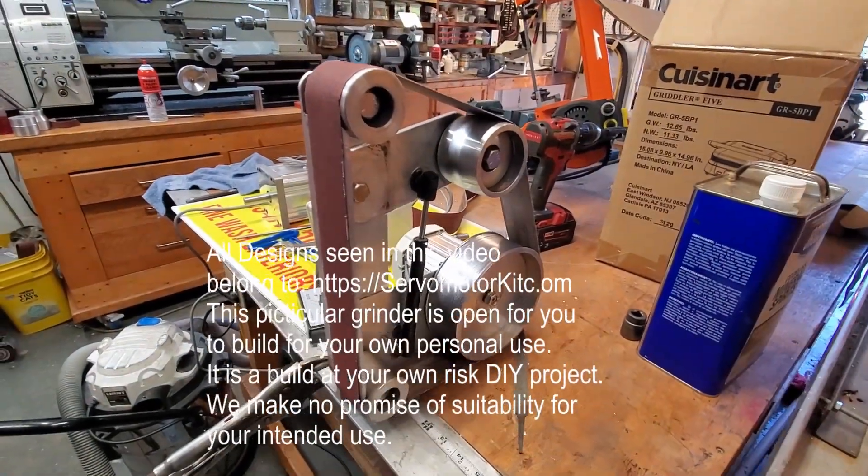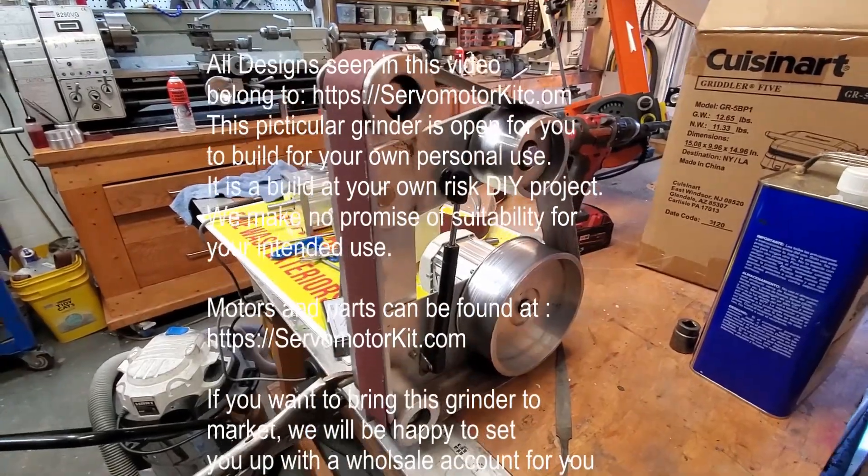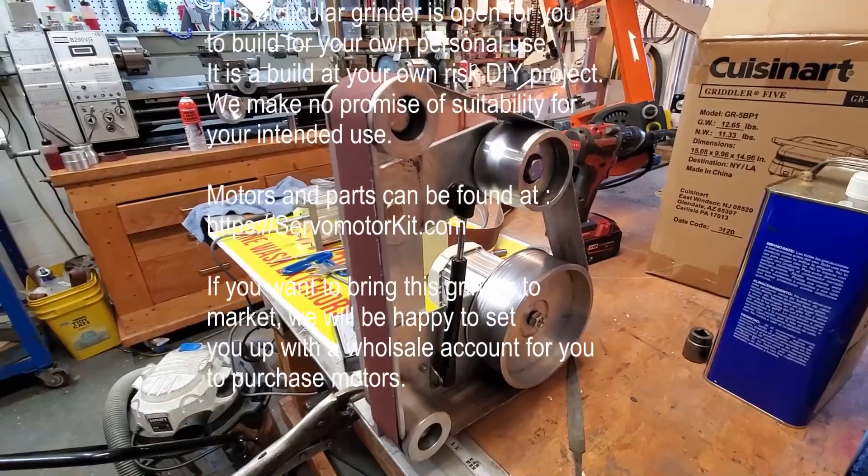That's the other side. I'm going to go ahead and put this video up, and then I'm going to sell this one and maybe build another one.